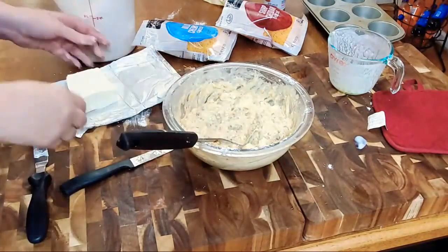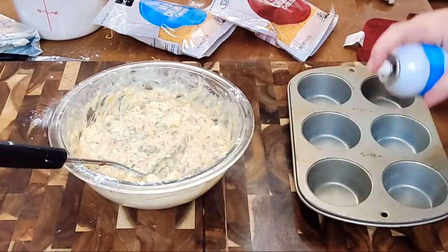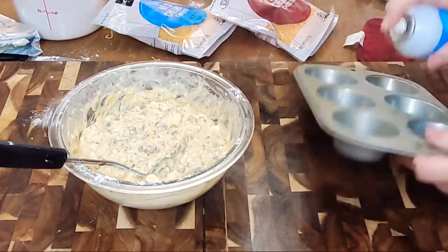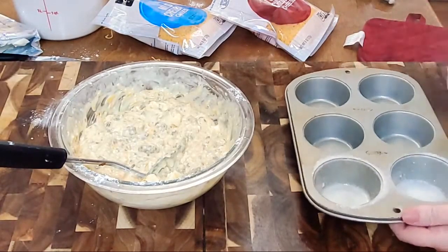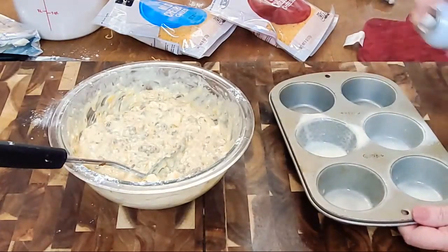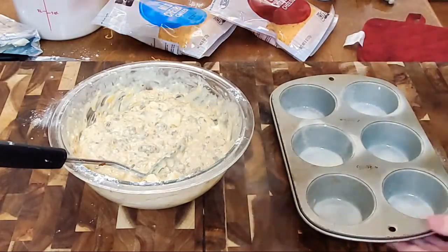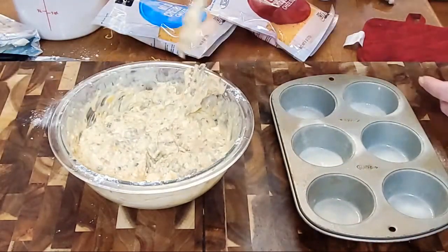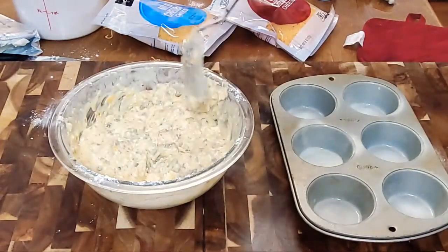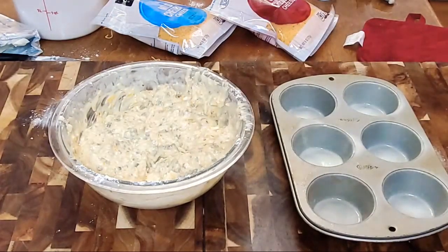And now they're ready — that's all there is to it, y'all. This would be a really good breakfast if you've got a lot of people over during the holidays, like a Christmas breakfast. You could actually feed everybody and it'd be easy to clean up — it's got everything in there.